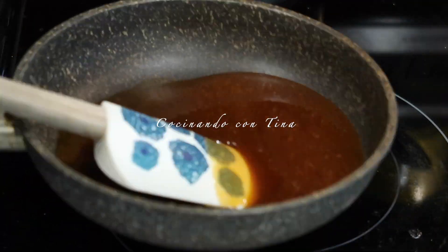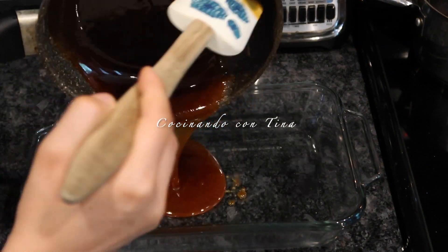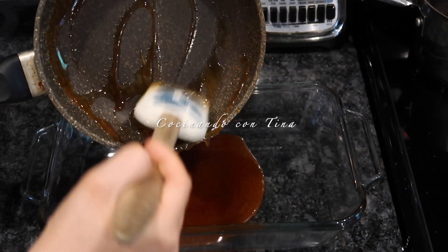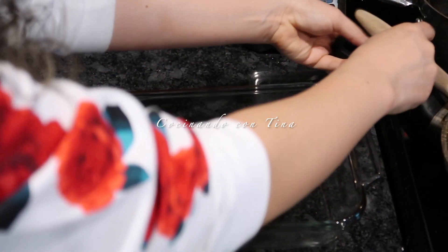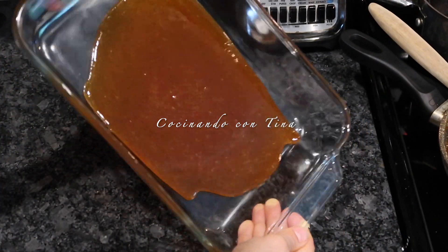Ya que tenemos el caramelo listo, inmediatamente lo vamos a poner en un molde o refractario, que es donde vamos a hacer el chocoflan. Lo vaciamos con mucho cuidado de no quemarnos porque está muy caliente. Vamos a mover el molde hacia los lados para que el caramelo quede todo en la parte de abajo.